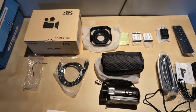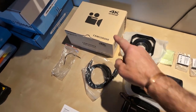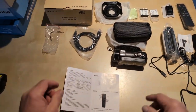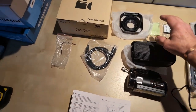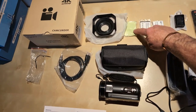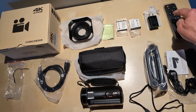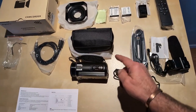We're doing a video on a 4K ultra camcorder in high definition. It comes with instructions, an HD cable, a lens cover, a camera case, a cleaning cloth, two batteries, a USB-to-120V wall charger, a remote, an external camera, and a handle that goes up on top.